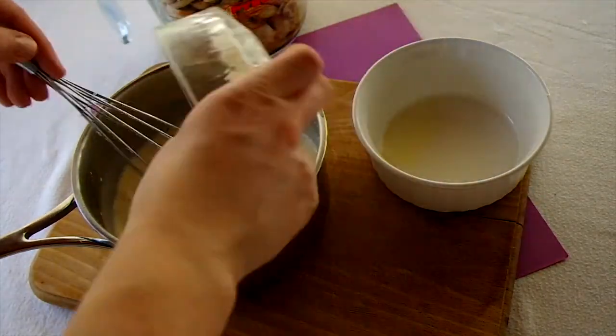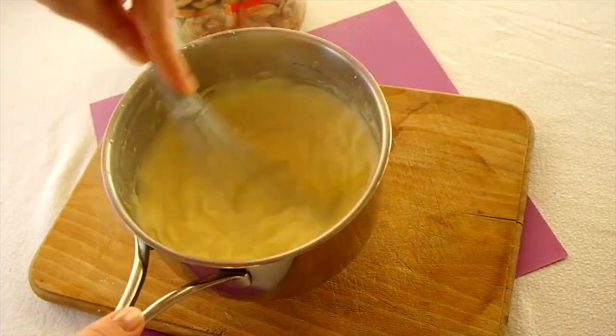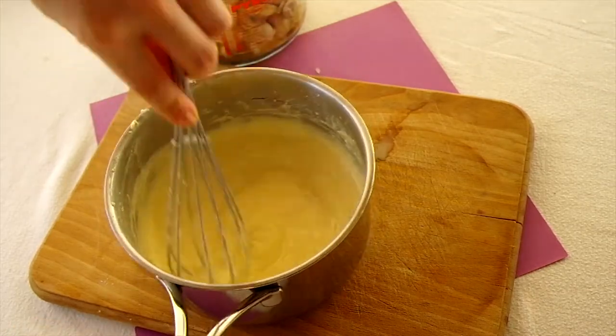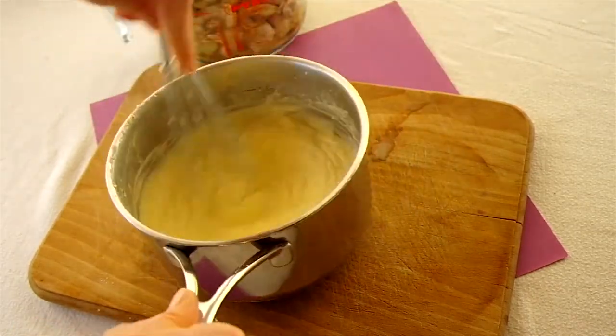Add in the parmesan and keep whisking until it has melted and the cream sauce has started to thicken. If any lumps form, add a splash of cold milk and keep whisking.